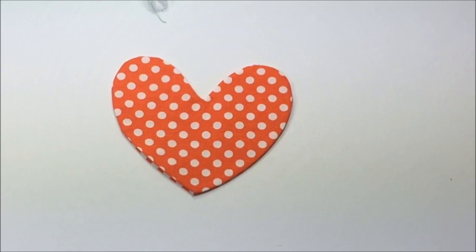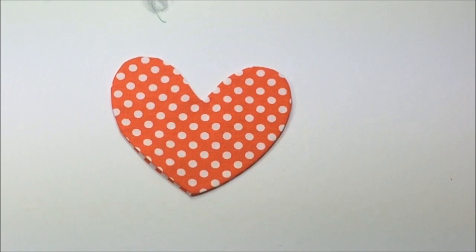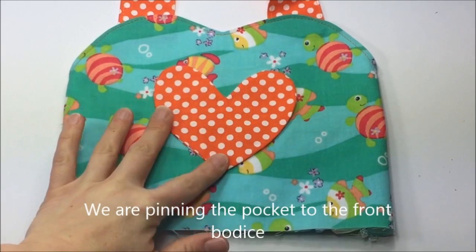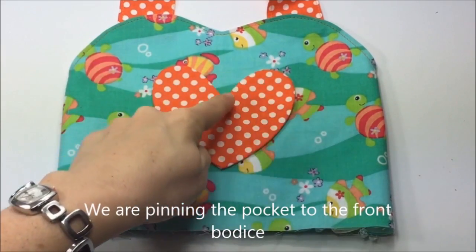My heart is pressed and it looks nice all around without sharp or wonky edges. Right here you can see it has absolutely no puckers — that was because we cut a tiny slit into the seam allowance. Now we're getting ready to pin it to the bodice.